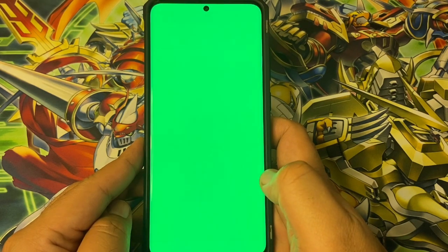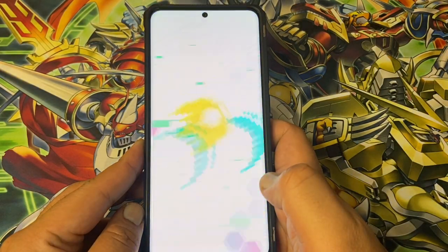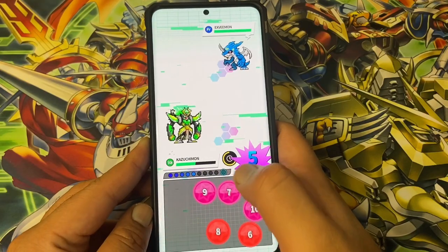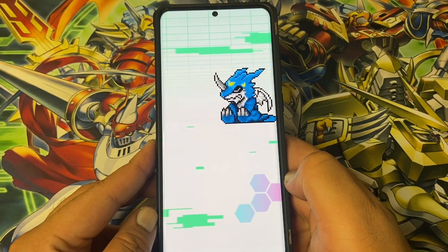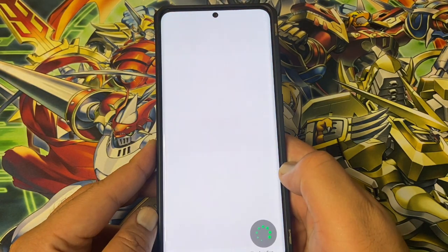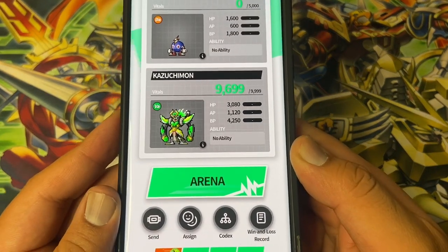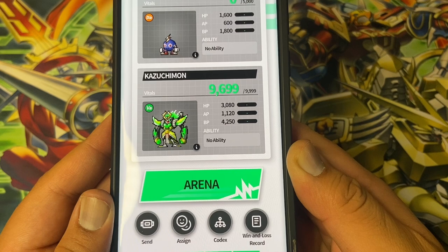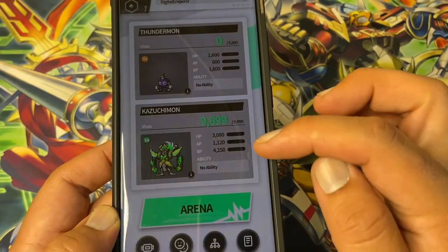Let's do a tag team attack. Let's see if we lost VP there. As you can see he was at 9999 and now he's at 9699 — so he lost 300 VP Vital Points. That's from a comment I got in the last video, that's who I heard it from.